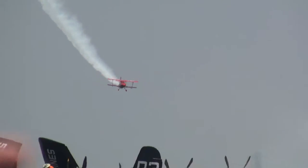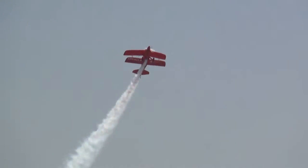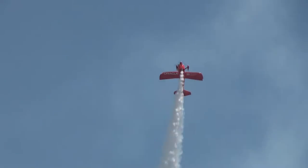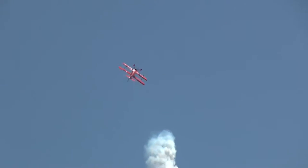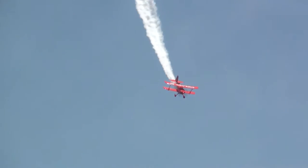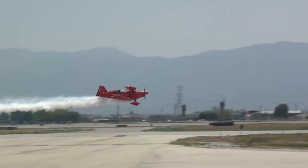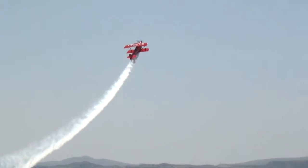Pulling his way over the top, bringing that nose back down through the horizon, Shawn is going to convert altitude back into airspeed. Now for those of you up near the fence, if you look closely, you will notice that there are three sets of poles out there. Each set of poles is a ribbon. Those ribbons are 20 feet above the ground and they are spaced only 700 feet apart.